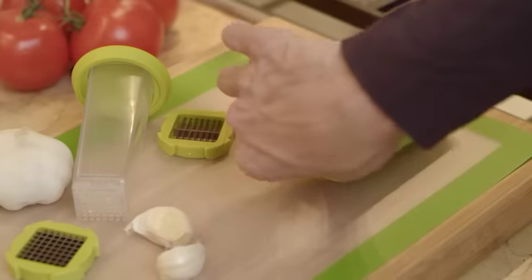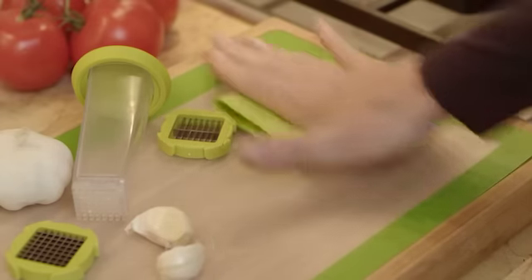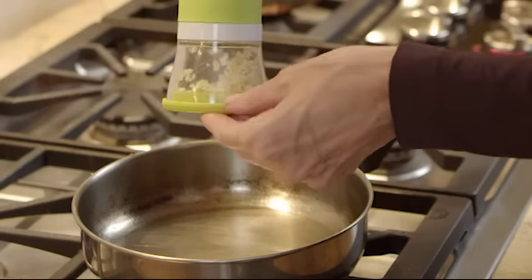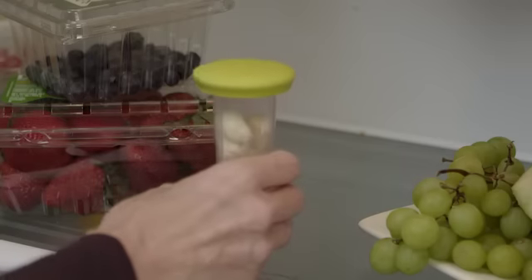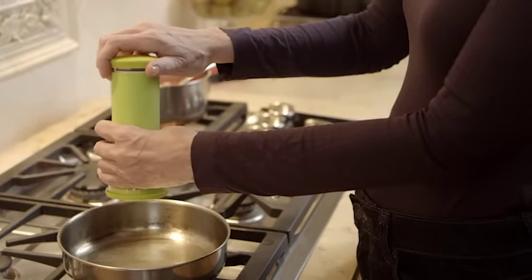Garlic Prep and Store comes complete with a silicone sleeve for easy peeling of cloves, two interchangeable blades — one for slicing and one for dicing — a measuring base with cap, and a container that allows for temporary airtight storage of peeled cloves. Simply put the garlic inside the unit and